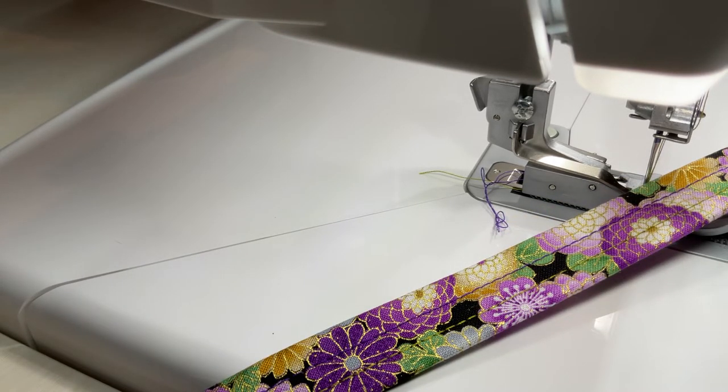If you'd like to know the settings: stitch length is on three, and the width doesn't come into play. Chain needle tension is five and the chain loop retention is between two and three. Your blade is lowered, differential feed is on N.